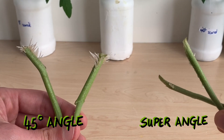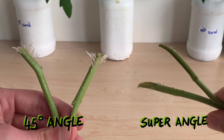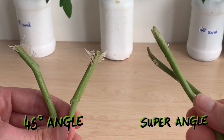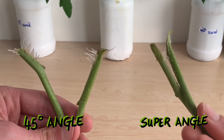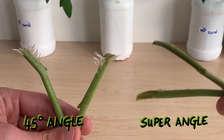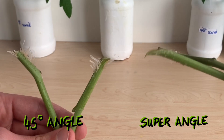Next we'll look at our super angle cuts. If the surface area hypothesis were true, these should have developed roots even faster than the 45 degree angle plants. You can see that they have barely rooted at all — there are some very small hairs at the base of the stems, but these are definitely falling behind in this race.